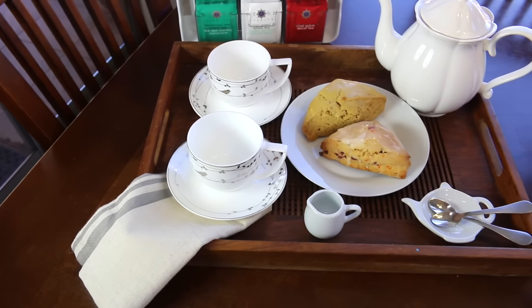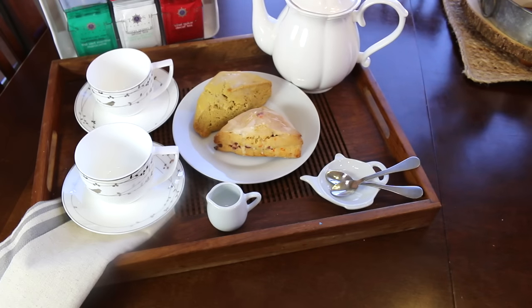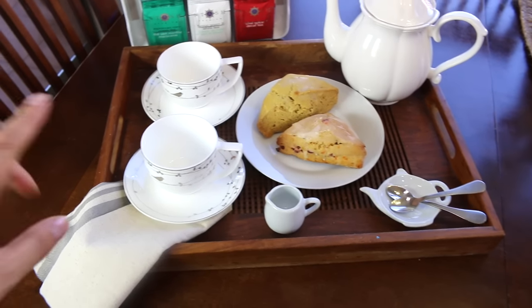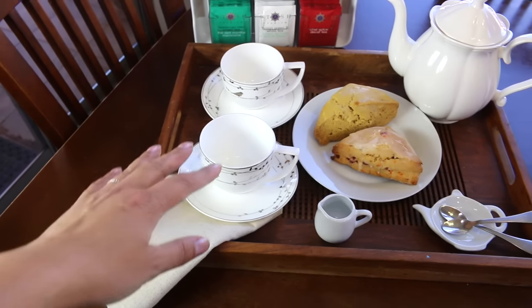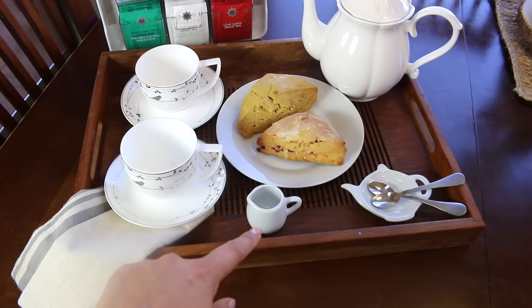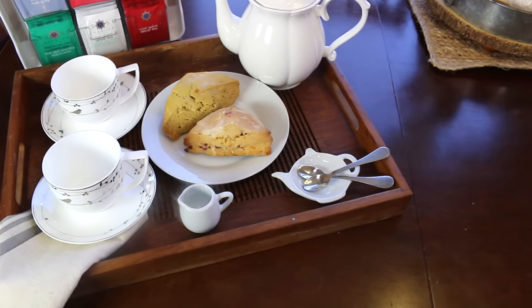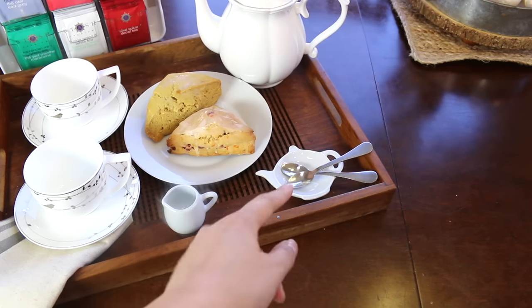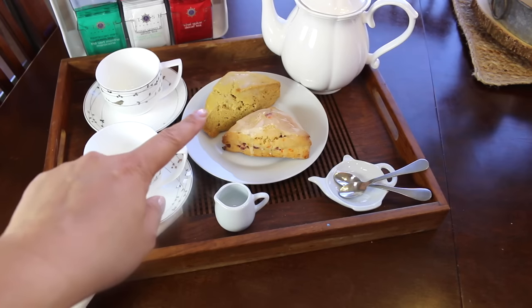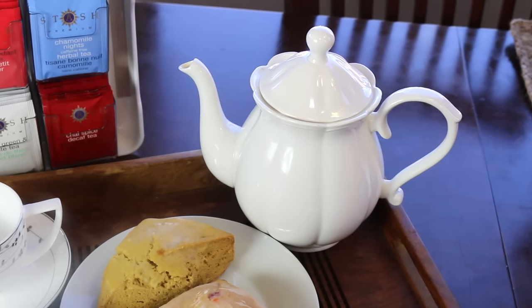First of all, this is how I've set up tea for two in this tray that I got from Crate and Barrel as a gift from a friend a long time ago. These cups are from HomeGoods, this is a tea towel also from HomeGoods. I've had this for several years. This mini little pitcher comes in a set that I love to use for syrup and honey for breakfast things, and then here is a holder for tea bags and two mini spoons.